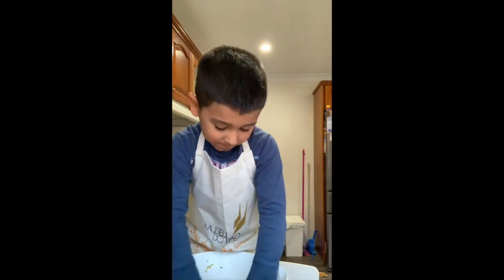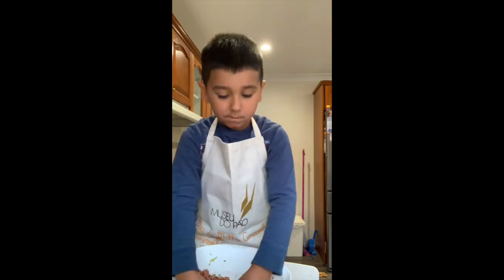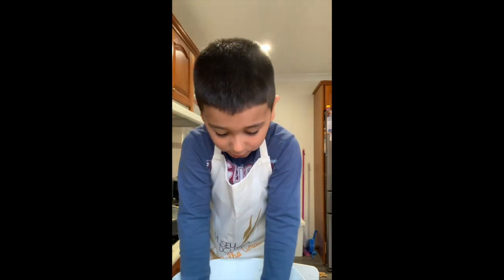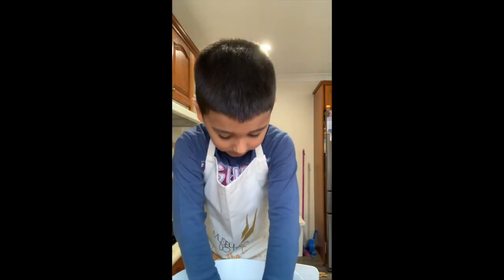Mix it really well. I have that mixed — really, really, really good. Mixing it very well. I might show you the whole thing. Look — that's going to be a lot of meatballs.